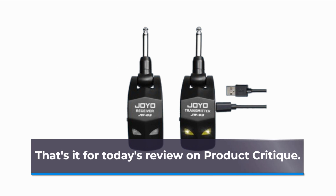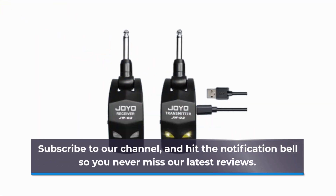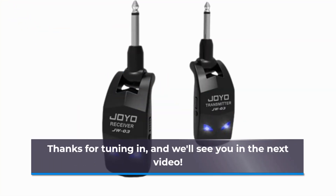That's it for today's review on Product Critique. If you enjoyed this video, don't forget to give it a thumbs up, subscribe to our channel, and hit the notification bell so you never miss our latest reviews. Thanks for tuning in and we'll see you in the next video.